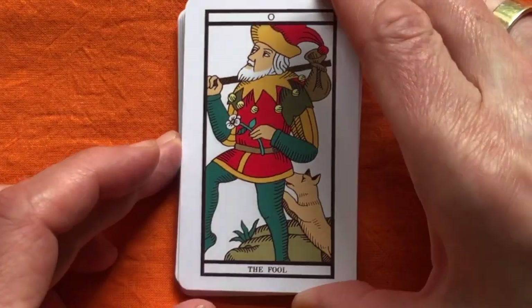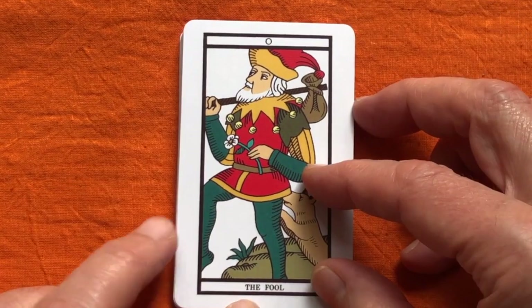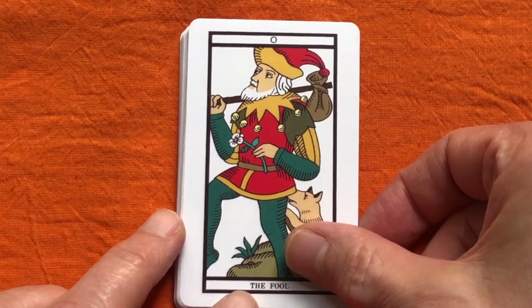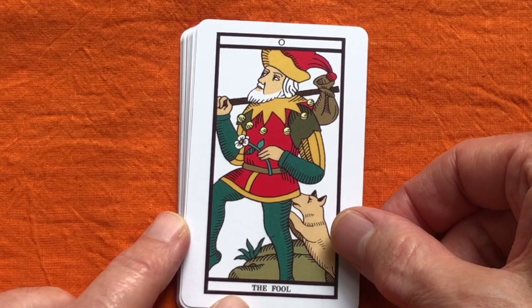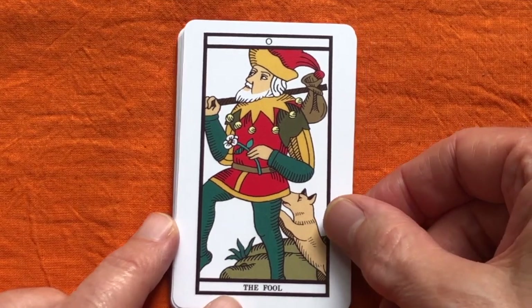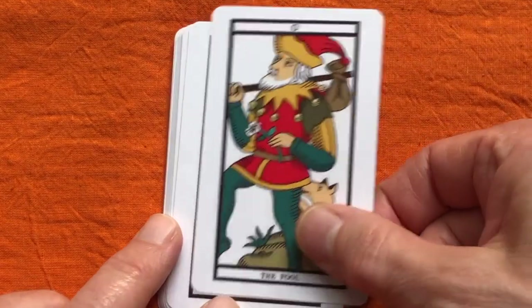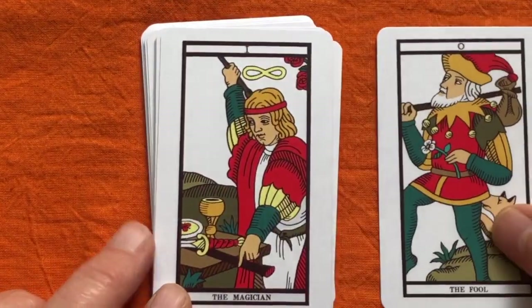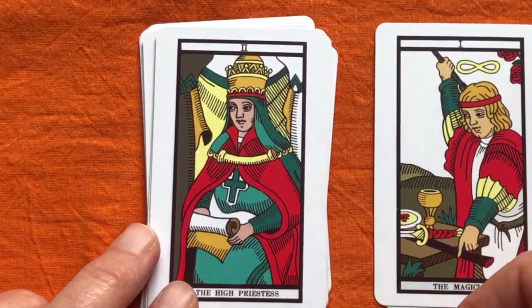One also notices here in terms of production that in Anna's bridge-sized version the designs don't fit the card shape fantastically well. I think looking at Masha's video, if you buy the full tarot version the inner box fits the shape of the card better. So I'll show you the Major Arcana because the Major Arcana is the best thing about this recoloured version.